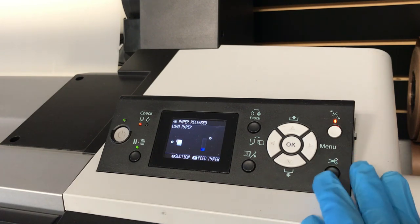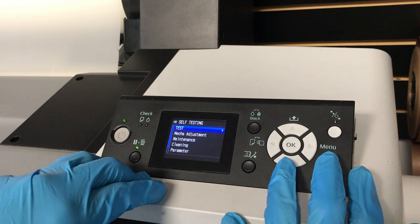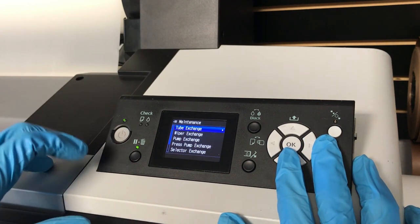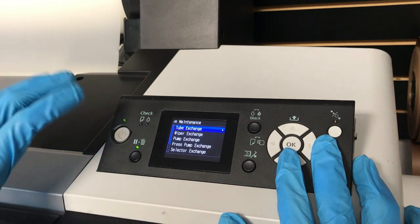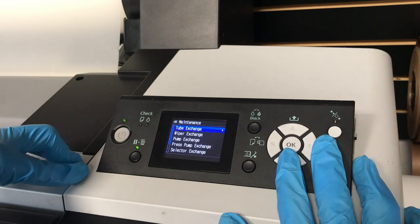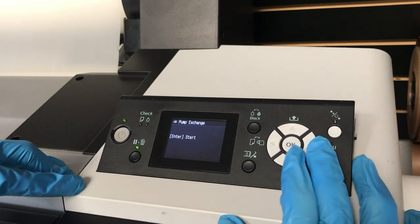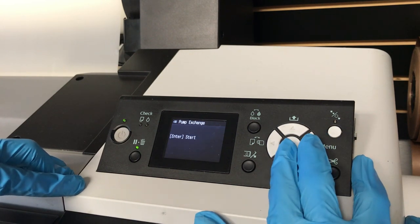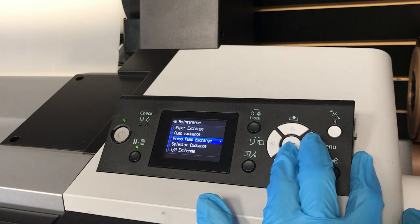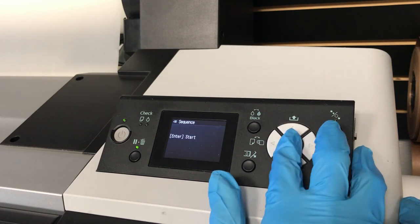This repairman mode is actually a mode a technician would use. At the menu, go to Maintenance — we have to trick the printer into thinking I'm an Epson technician so I can access the carriage and freely slide it. It's not as simple as the smaller desktop printers where you just unplug it. We have to trick the printer so we can do the wiper exchange sequence.